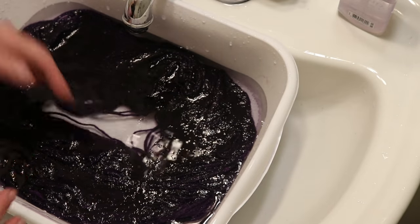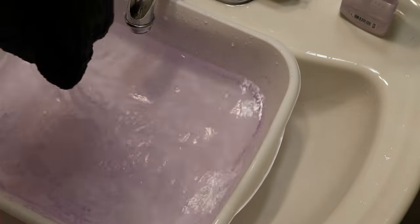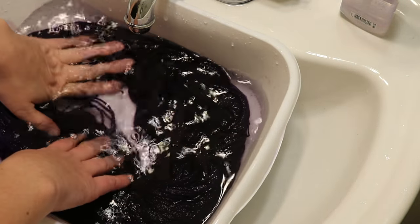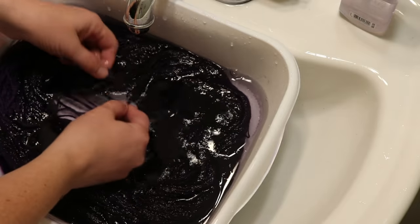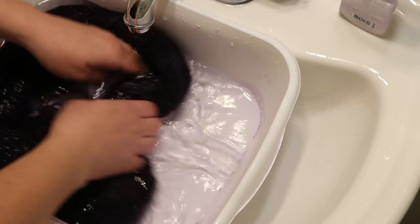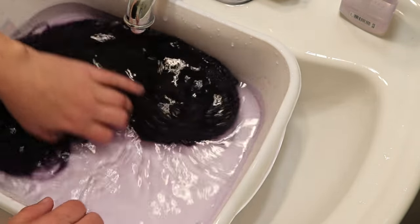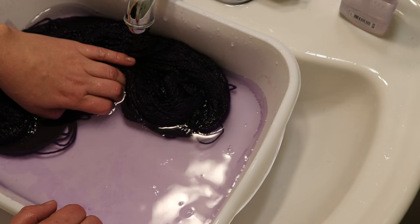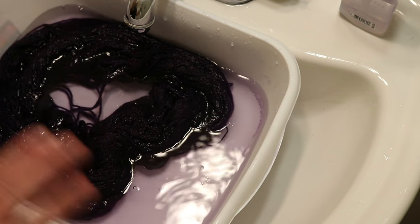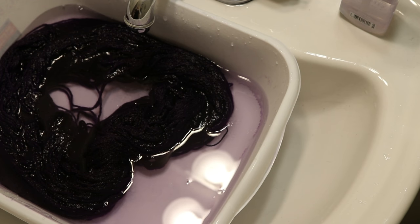Maybe you should stick with the natural fibers dye if you want to dye wool and use the synthetic dye if you want to dye synthetic. Even though we found you can dye 100% acrylic yarn with the other dyes, the colors are nowhere close to what you see on the bottle. So I'm going to do three more big rinses of this and then call it and hang it up to dry.